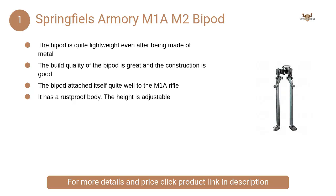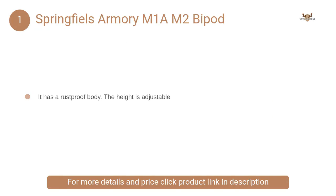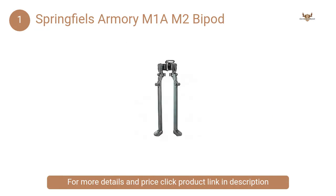At Number 1: Springfield Armory M1A-M2 Bipod. It is evident that when you are buying a bipod for the rifle, you will want something strong so that you can have it for a long time.